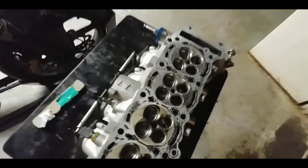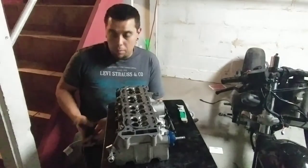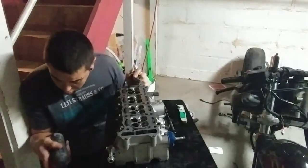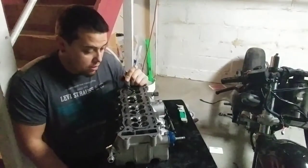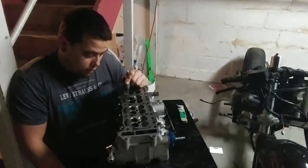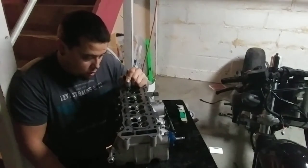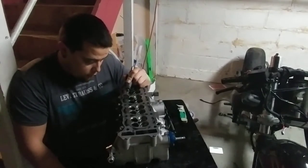So I guess this is the approach I'm going to have to take. What I'm doing is holding the Dremel in one hand on a slow speed — about six or seven — and just hitting it. You don't have to put a lot of elbow grease in it at all. You don't have to really push down on it. You just want to take that carbon buildup off.